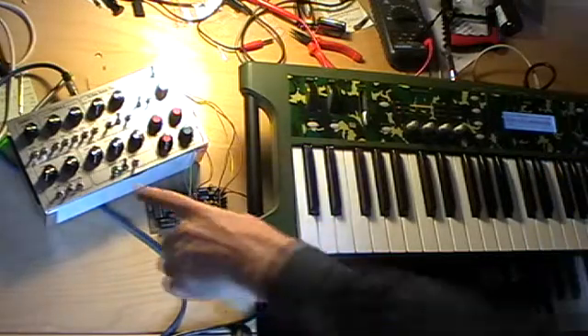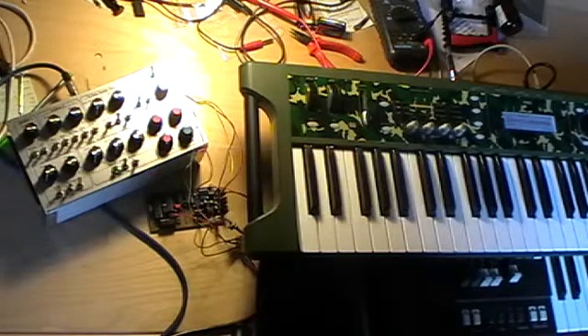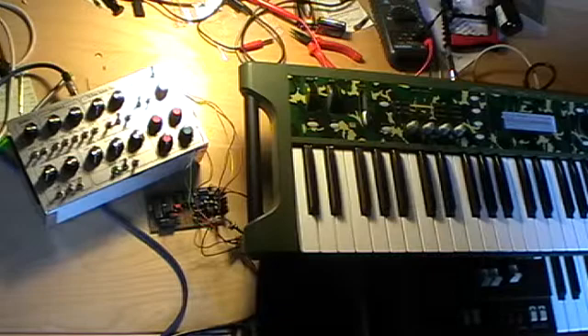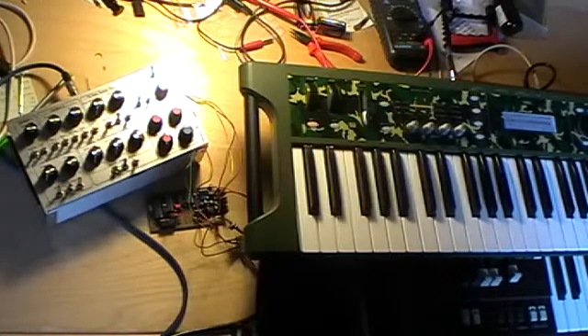Several weeks ago I finished this here. This box is an analog synthesizer I built from the Music From Outer Space schematics, and since I did not have a MIDI-to-control voltage converter to play on this thing, I decided to build one on my own. I found a neat schematic on analog-synth.de.